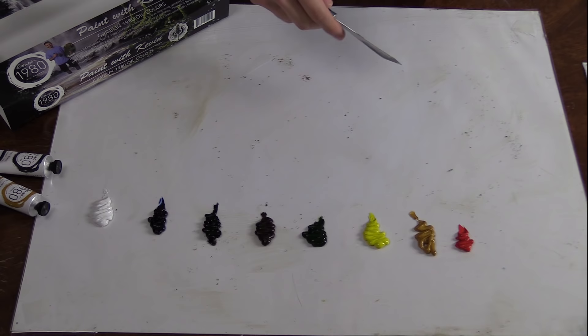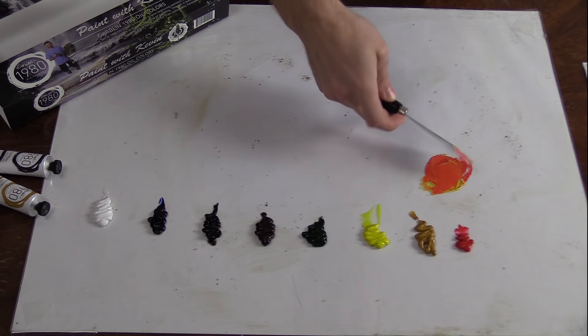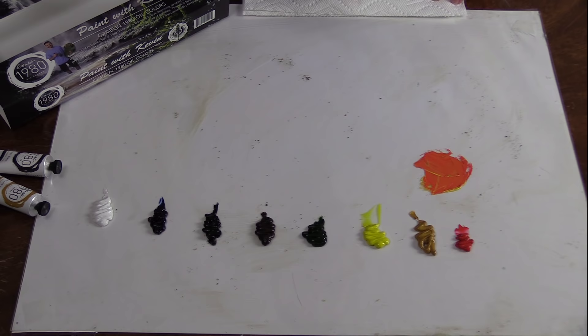We've got some really easy color mixes that everybody knows. Let's do 50% red and 50% yellow, mix them together, and you get that orange. This way you can kind of see what you get when you mix things together.